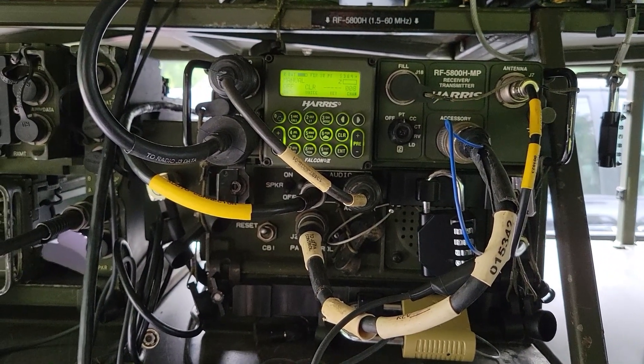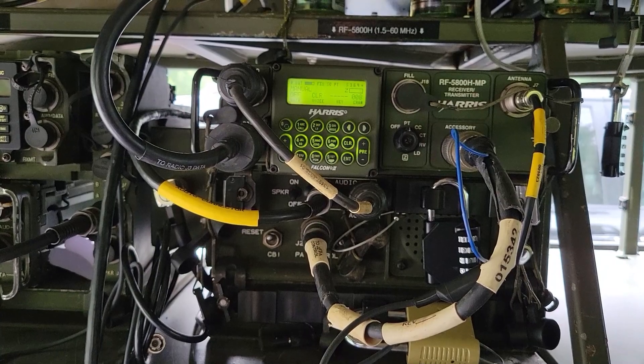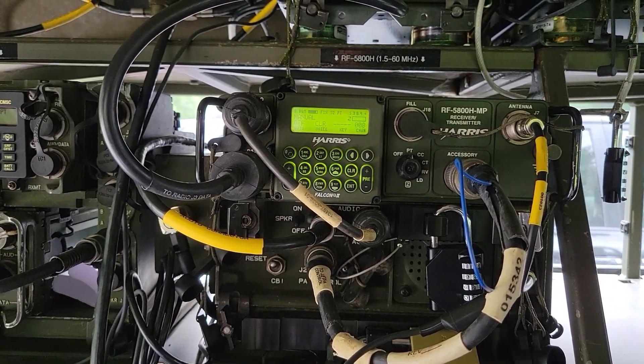All right, I hope you enjoyed how to get a Harris HF radio integrated with the VIC system. Thanks.